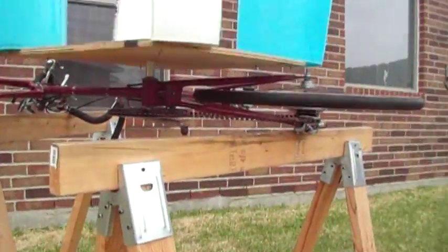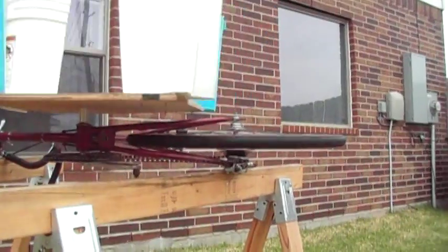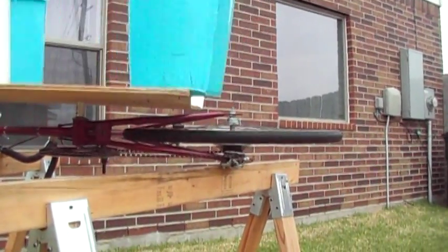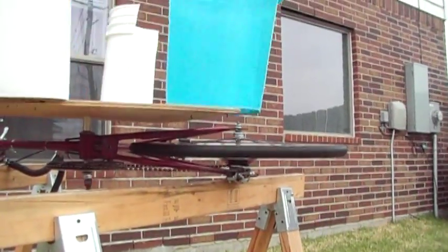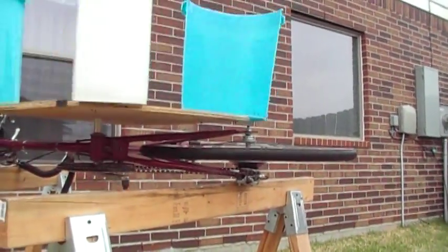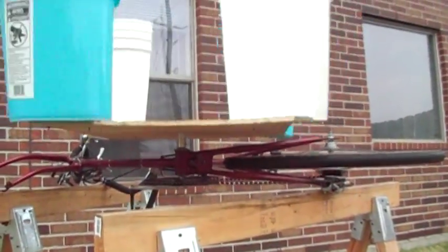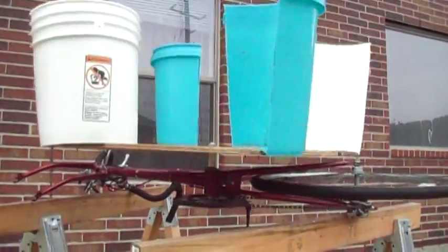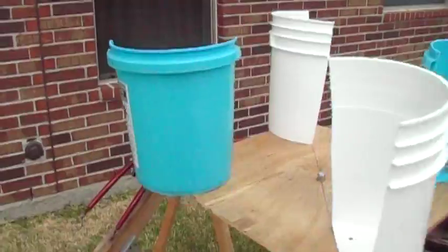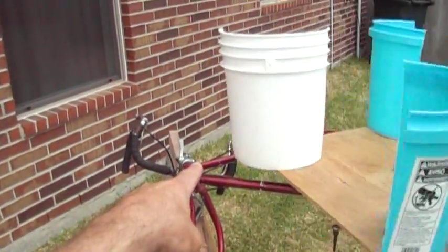I originally got this idea because I was looking for a way to get a good gear ratio. I have no idea if the gear ratio is correct — I guess it depends on whether it's a low RPM or high RPM alternator. On this particular design, this is like my first design, and I'm catching a lot of resistance on the back side of the spin from these blades. This is a wall of resistance coming up here.